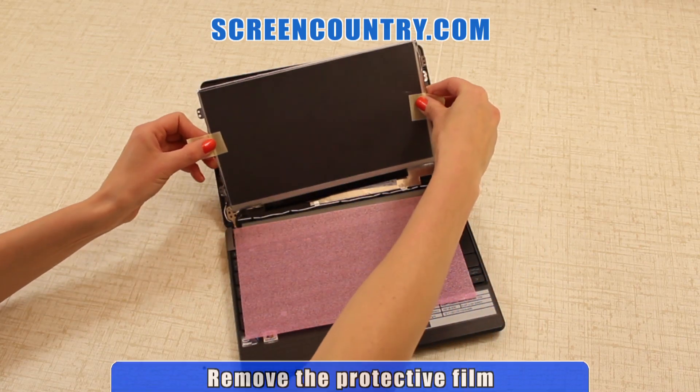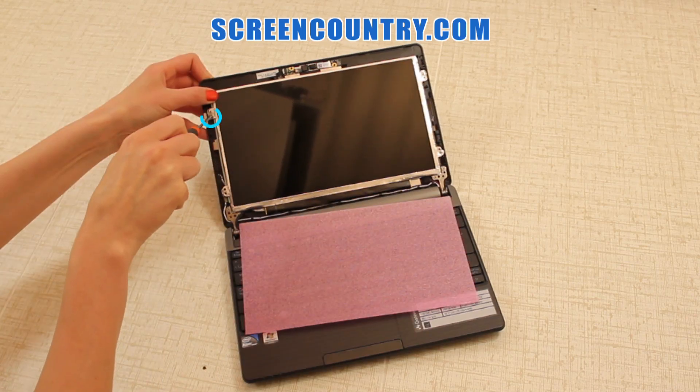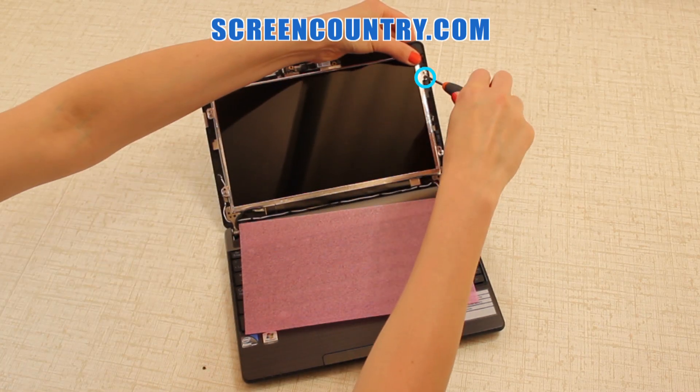Lift the screen up and remove the protective film. Secure the LCD panel with two tiny screws on each side.